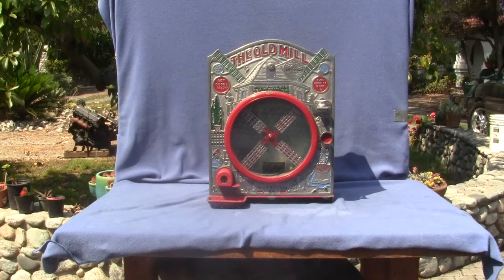Up for auction is a Mutascope, the Old Mill machine. This is the five-cent model — there were one-cent and five-cent versions of this machine. This is the five-cent model, probably the later model of the two.